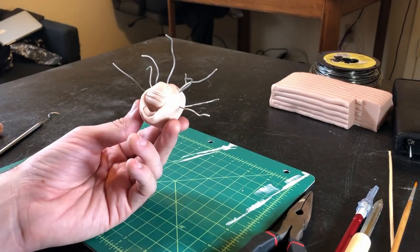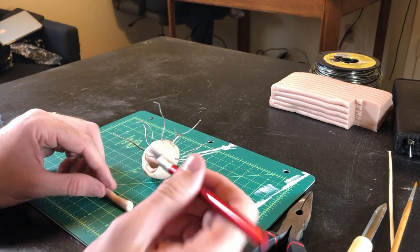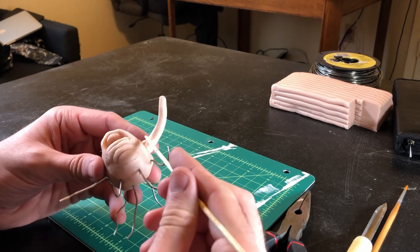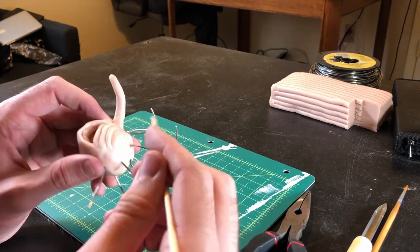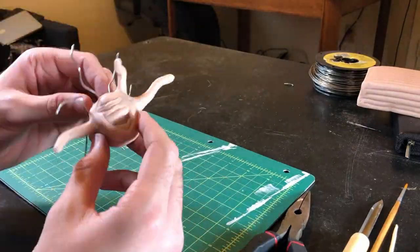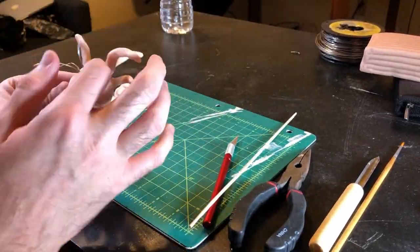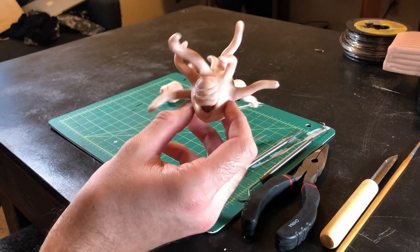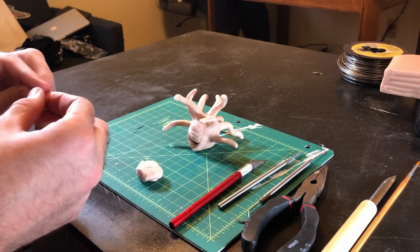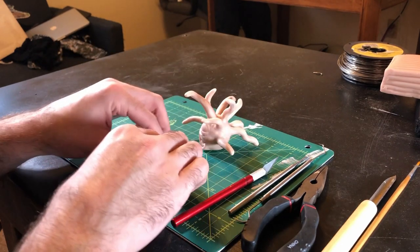Step 13. Admire your handiwork — the end is in sight. Make some more little clay worms, then make a slit down the middle. Open up the slit, then fasten it around the eye stalk wire of your choice. Then do that same thing 9 more times. Look how hideous he is! You're doing it! Step 14. Next up, we're going to make some tiny little sharp worms — these will be the teeth. Make more than you think you need so you have some options to choose from. We're going to bake these first so they'll be nice and solid for the next step.